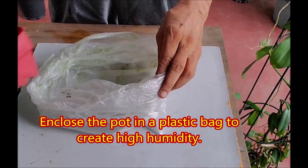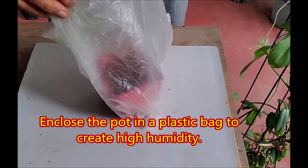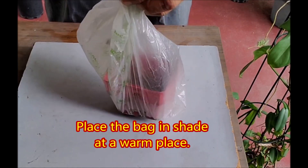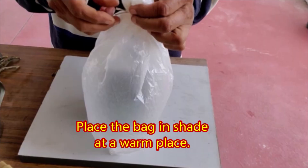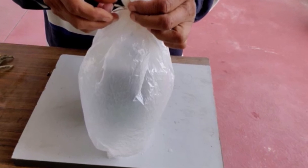Enclose the pot in a plastic bag to create high humidity — this works as a mini greenhouse. Place the bag in shade at a warm place. You can place the bag indoors if the outside temperature is lower than 20 degrees Celsius.